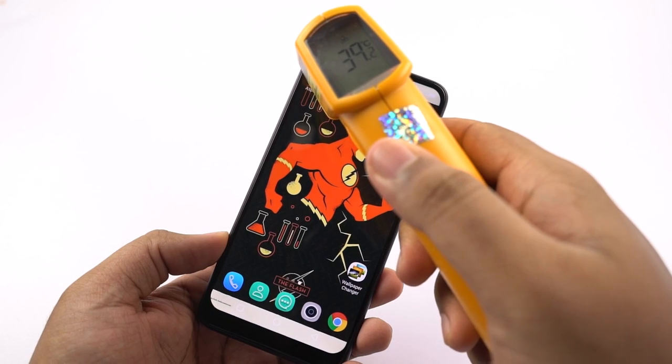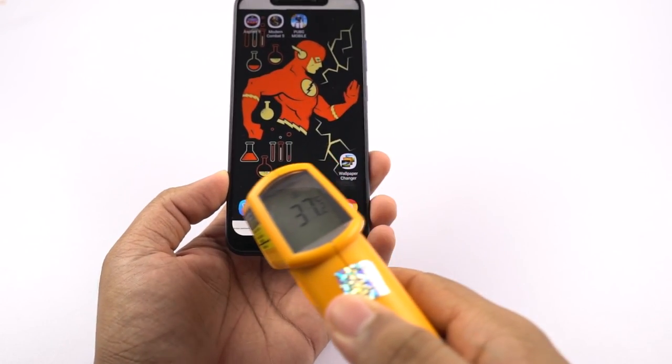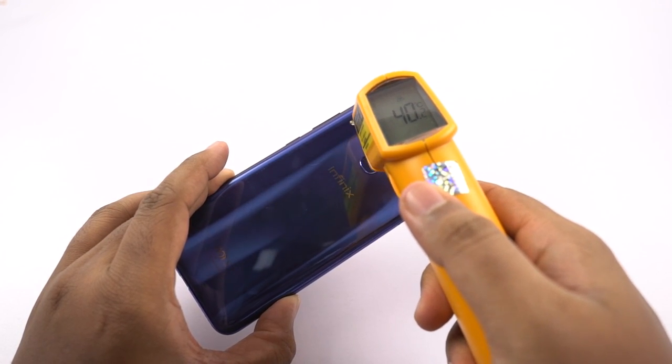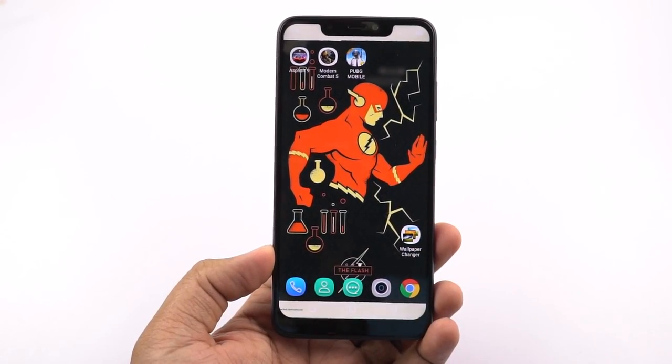I played this game for about 7 to 8 minutes, so let's check the temperature of the phone. On the front, maximum temperature is 40 degrees, at the bottom it's about 39. On the back it is 40 degrees once again, and at the bottom it's about 35 to 36 degrees. Next I will be playing PUBG Mobile.